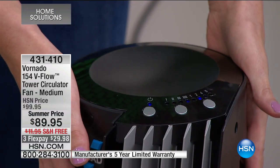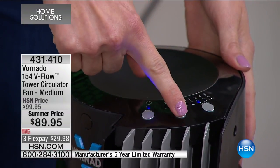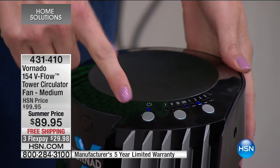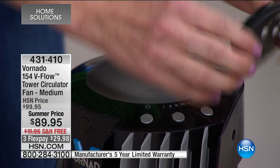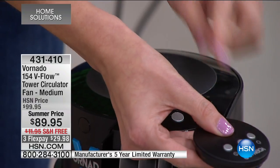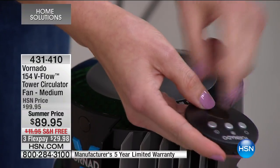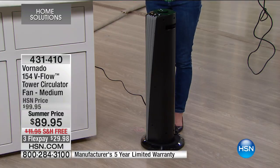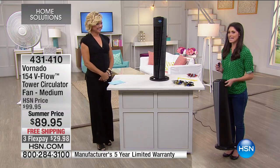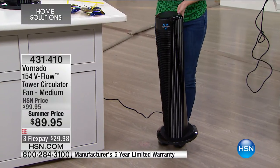You get four speeds: it starts on turbo, but with a push of a button you can move it down to high, medium, low, or back to turbo, and then the power button. You also get a remote control — nice and petite with a little thumb rest, easy to hold. It has power, fan speed, and timer controls, and it cradles right on top of the unit. The machine is only eight and a half pounds, so you can easily move it from room to room.